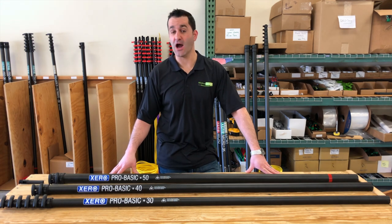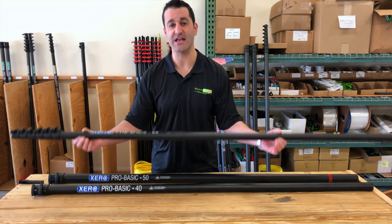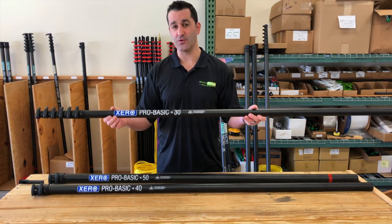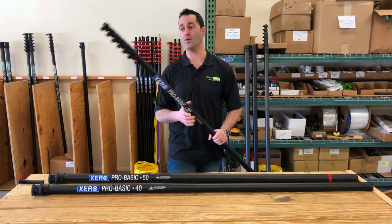Hey, Alex with windowcleaner.com, and today I'm going to show you our Xero Pro Basic, starting with the most basic. This is your standard carbon fiber Xero Pro Basic. You can get this in a 30, 40, or 50 foot version, or you can start with a 30, make it a 40, and eventually make it a 50 foot water fed pole.